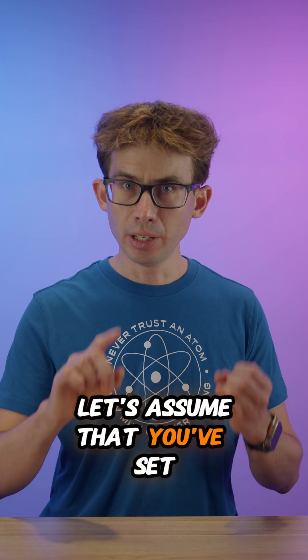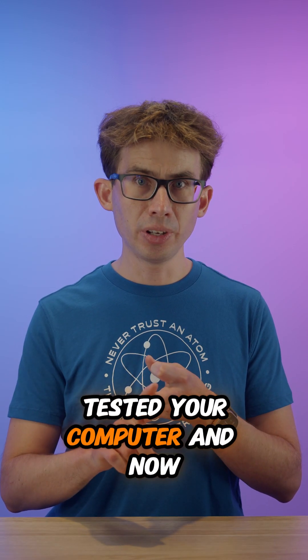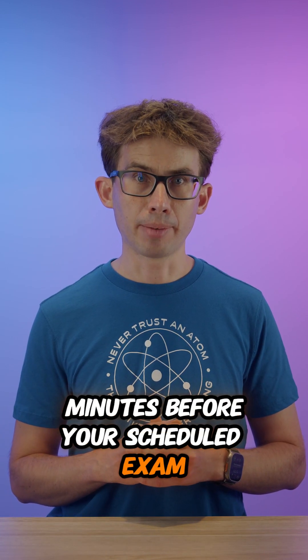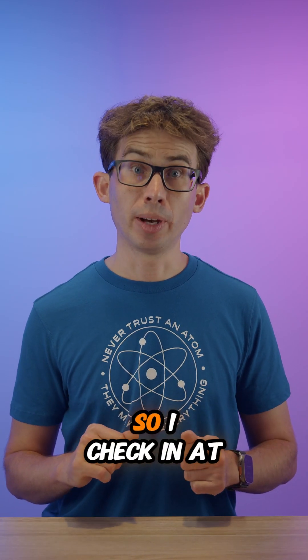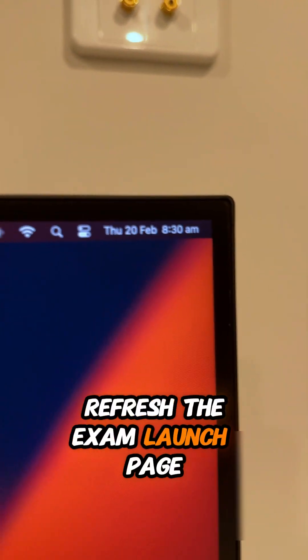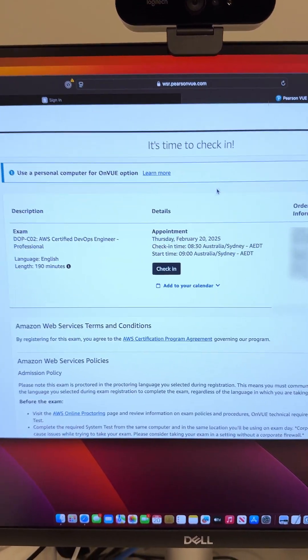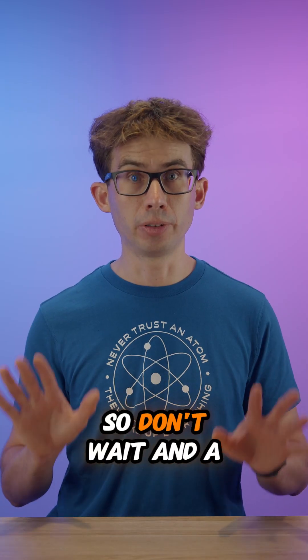Assuming you've set up your exam workspace, booked the exam, and tested your computer, let's move onto the process for checking in. You can check in 30 minutes before your scheduled exam start time. I usually schedule my exams for 9am, so I check in at 8.30am sharp. Just a heads up — you'll see in the video that I need to manually refresh the exam launch page to get the check-in button; it won't auto-refresh. The check-in process takes around 10–15 minutes and involves several steps, so don't wait.